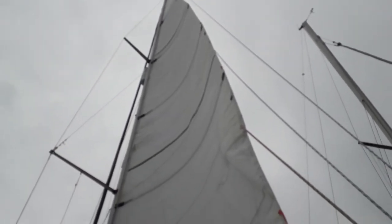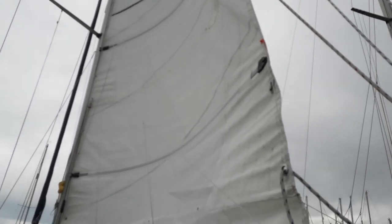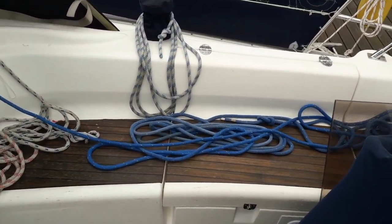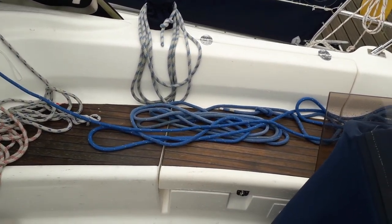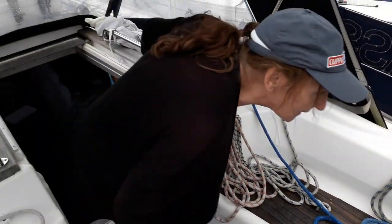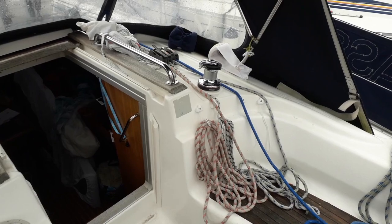It's certainly a windless day because the sail is up, isn't it Bev? Bev's just flaked the line, the halyard. What's the sail looking like wind-wise? Wind-wise, nothing.